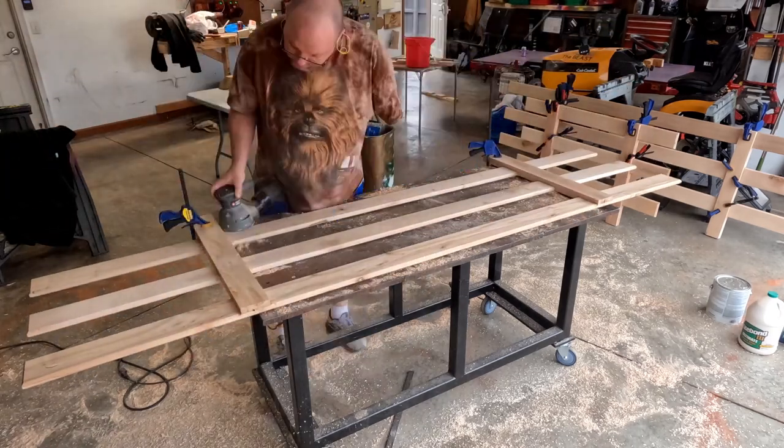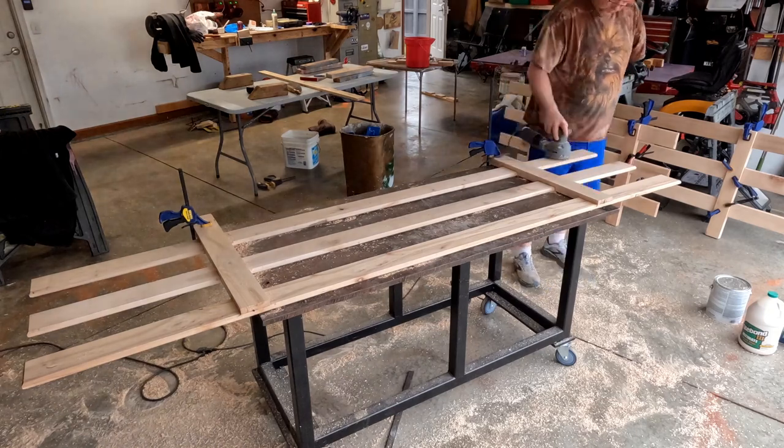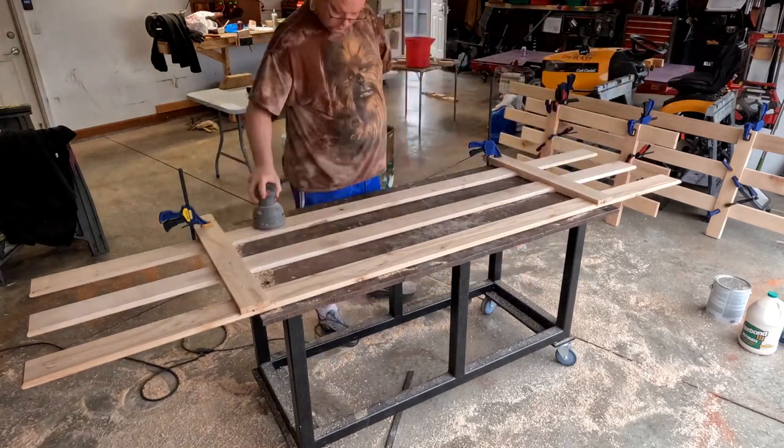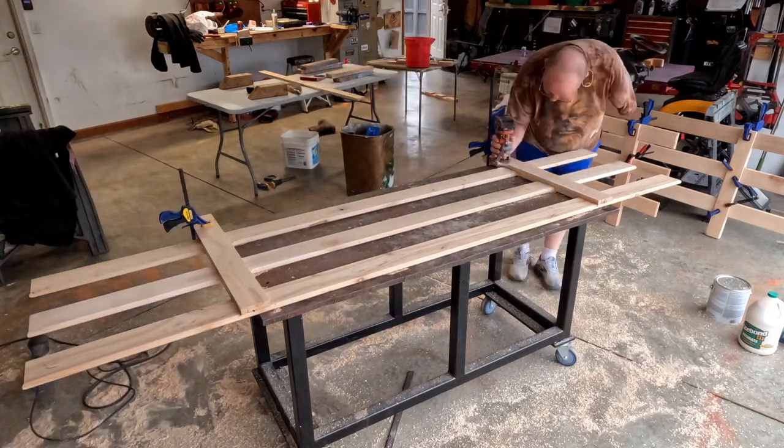On this side you can see the pre-routed edges. I wouldn't be able to take the router all the way up to the vertical stake, so on this side all I have left to router is the vertical stakes — the horizontals I already did before I glued.